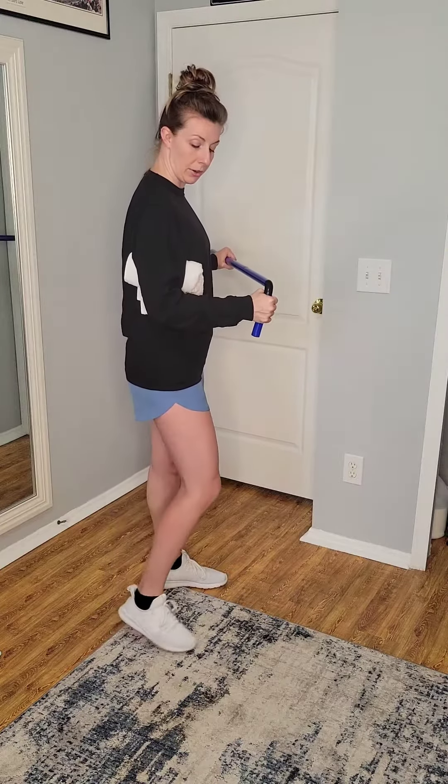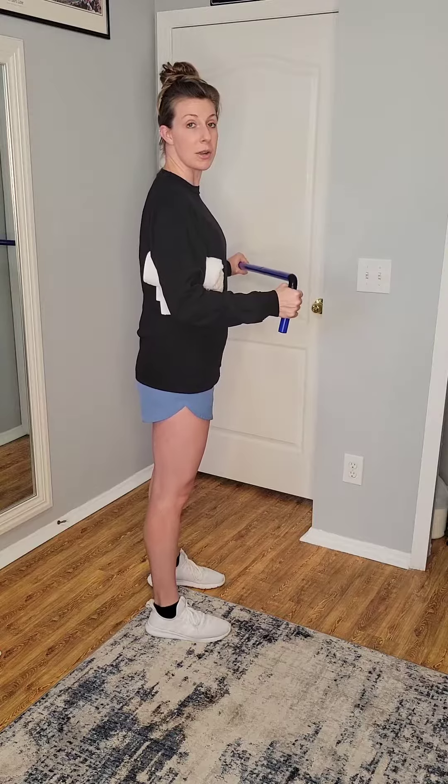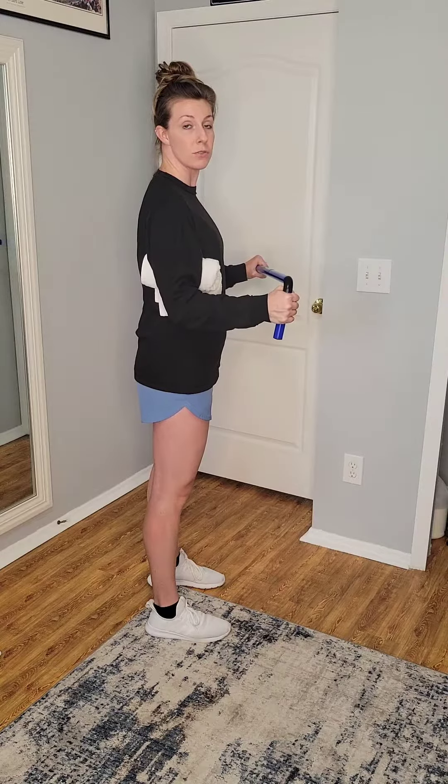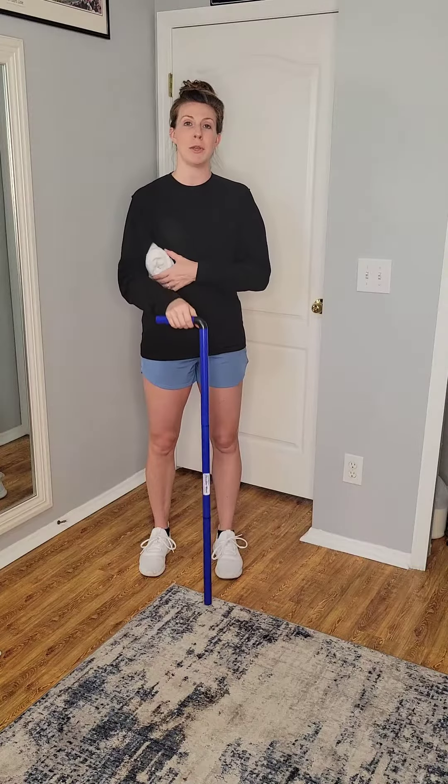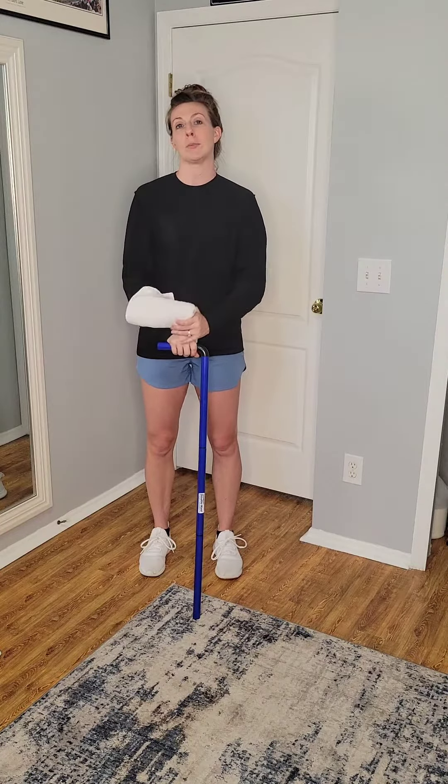Just so you can see from a side angle: we start at that 90-degree bend, then push the forearm open out to the side, hold for up to five seconds, and then bring it back to where you started. You can do about ten repetitions of these — try for at least one set, if not two — but again, just make sure you're keeping everything very tolerable.